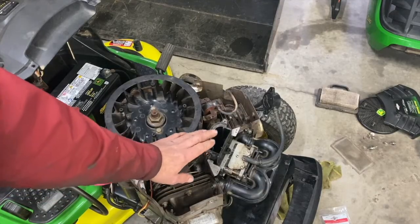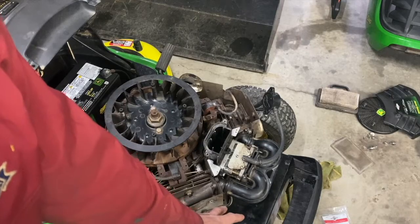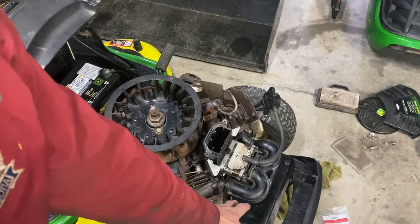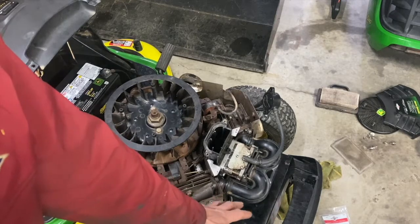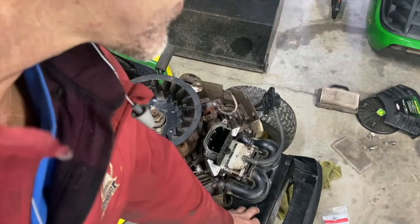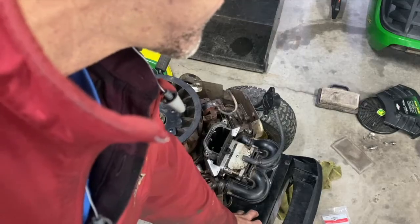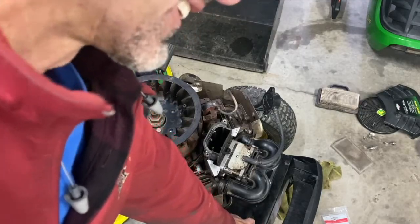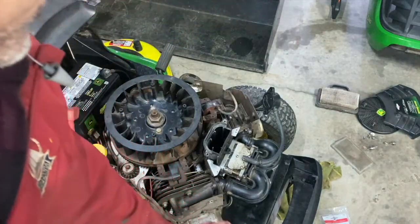If it's still hunting or backfiring, I've seen a baffle loose in the muffler. The next thing I would do is take my muffler off and run it like that — without the muffler. This happened to me twice: the baffle inside the muffler was loose. And another time there was a mouse nest in there — must have been two or three living in there, it was plugged solid.